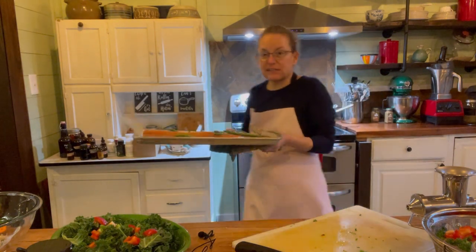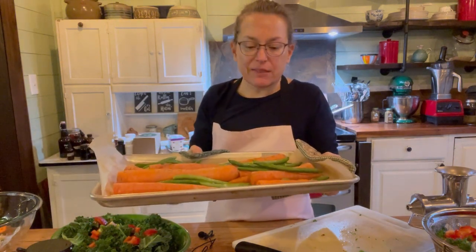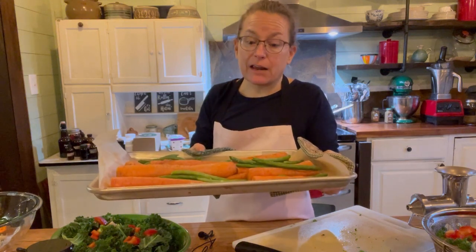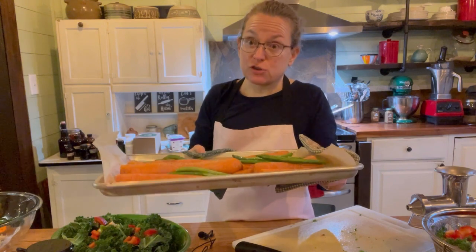Here are our carrots on the baking sheet — I'm just going to throw the green beans right on top. Green beans are a wonderful food. We don't always think of them as nutritious, but they're very high in B vitamins, very high in fiber, and wonderful for anyone working on glucose control or blood sugar. I'm going to throw this back in the oven for 10 minutes.